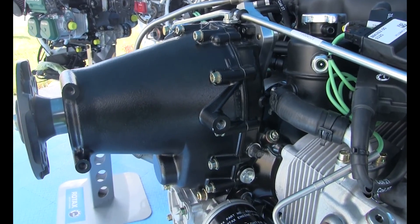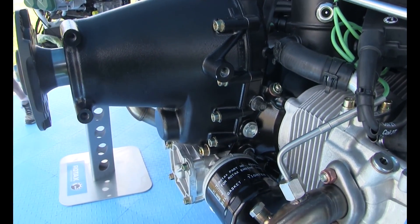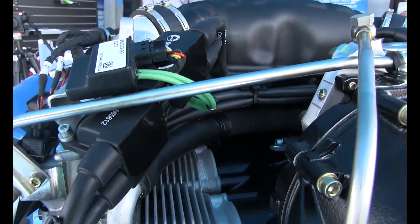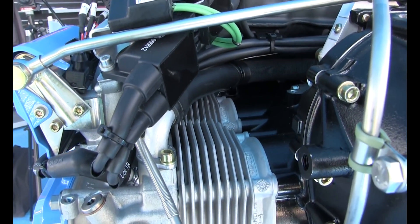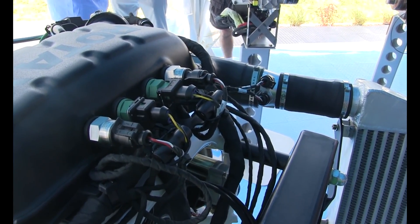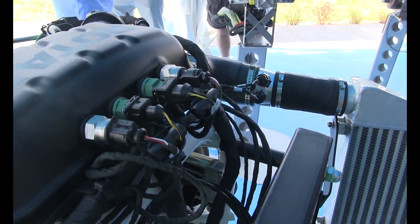The crankcase pretty much is capable of handling all of that additional power. For electronics, we have the VECU from Rockwell Collins, and we will do some minor changes like adding knock sensors, but the base concept pretty much works as it is. So there's not too much that actually needs to be done to take this 912 IS to the actual 915 IS, which we see here.